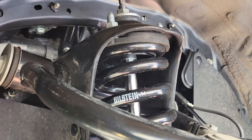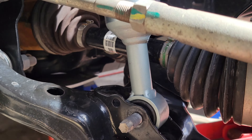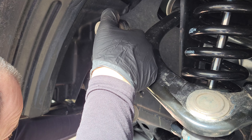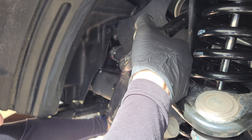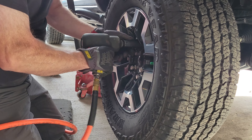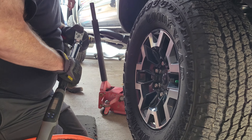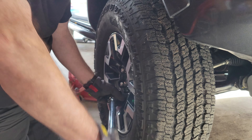With both front shocks now in place, we started to loosely reassemble the components. Can we get it forward anymore? What if I go forward and you go back toward you — can you pivot it? We remounted the tires and torqued the lug nuts to 83 foot-pounds.